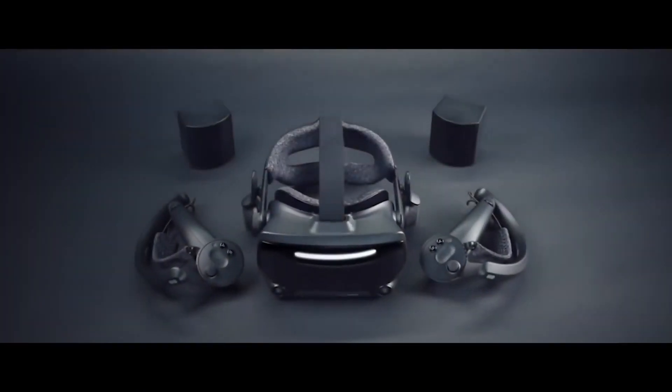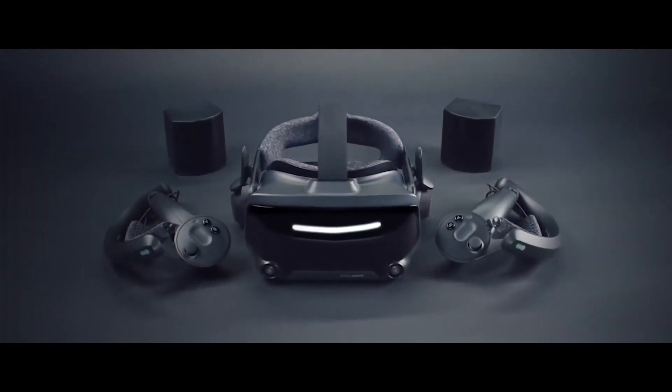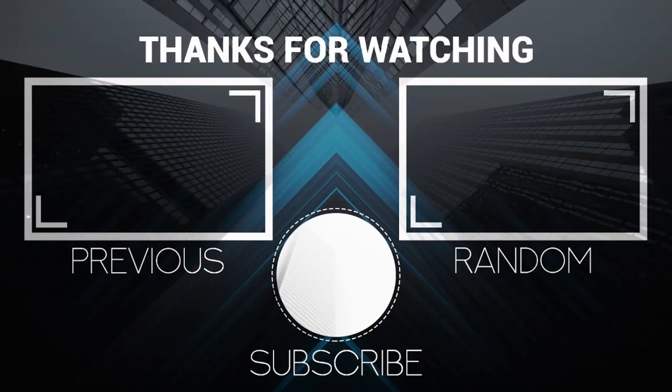Does this currently mean that Virtual Link is dead in the water, and what other ramifications does this have? Or does this even foreshadow the future of other open standards such as OpenXR?